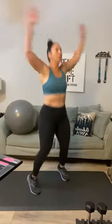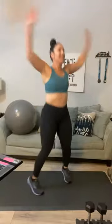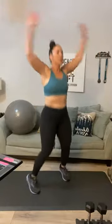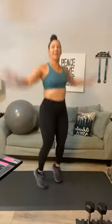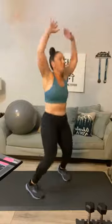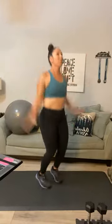Here we go — jumping jacks for 25: one, two, three, four, five — that's it — six, seven, eight, nine, ten, eleven, twelve, thirteen, fourteen, fifteen — ten more: nine, eight, seven, six, five, four, three, two, and one. Good stuff, you guys! Next up — back flies.